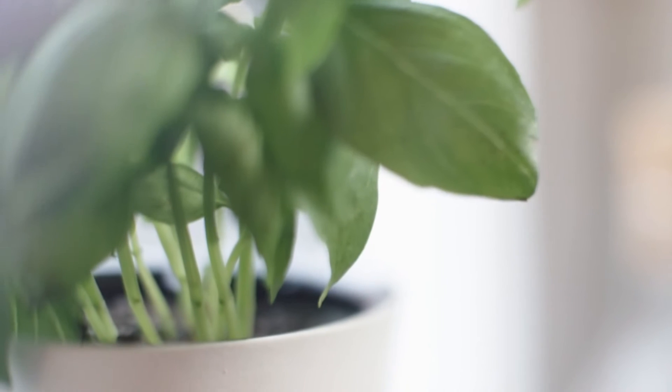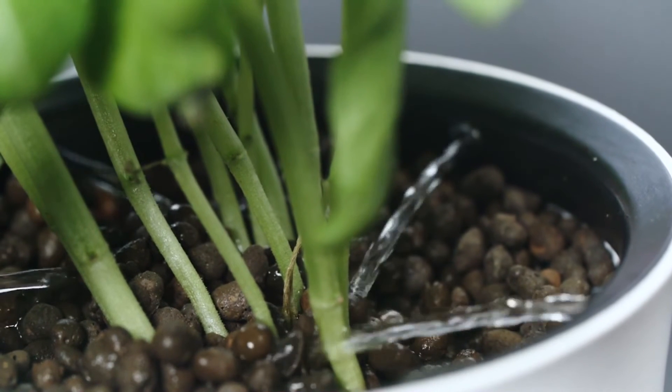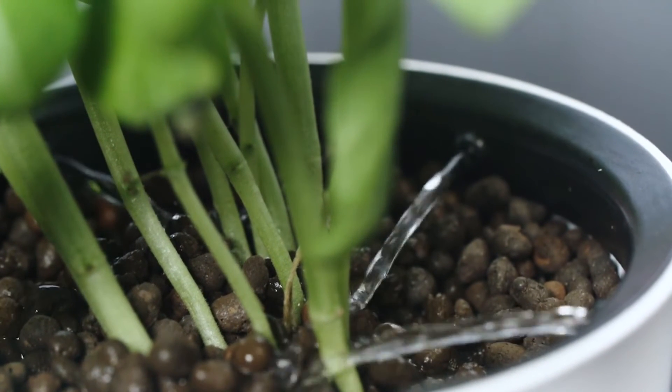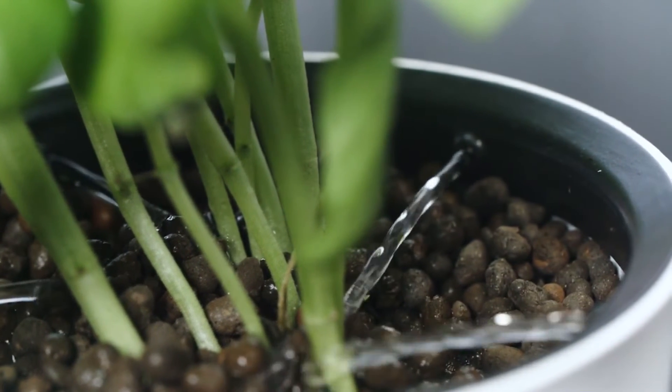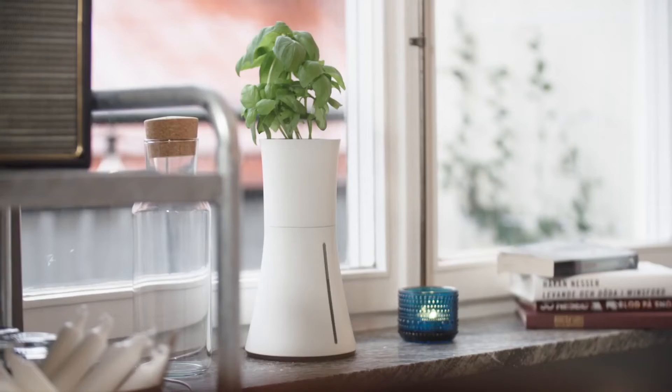I wanted to solve this problem, so I teamed up with Johannes and Mario. Together, we created Botanium — an automatic and self-watering planter that lets you grow effortlessly, so you can have fresh herbs without giving up your life.